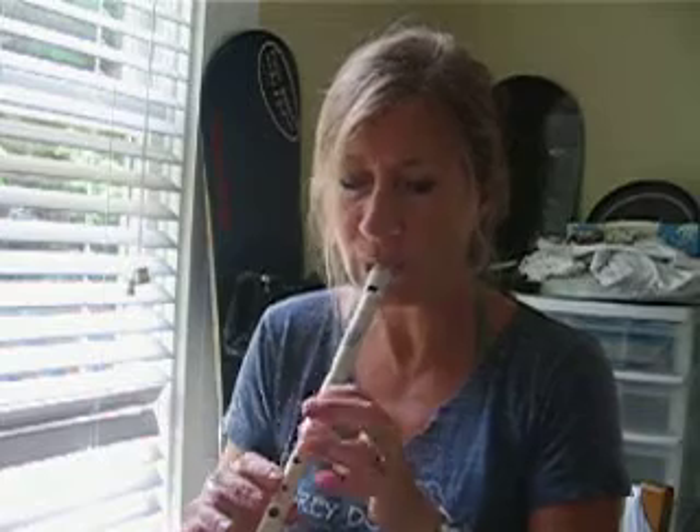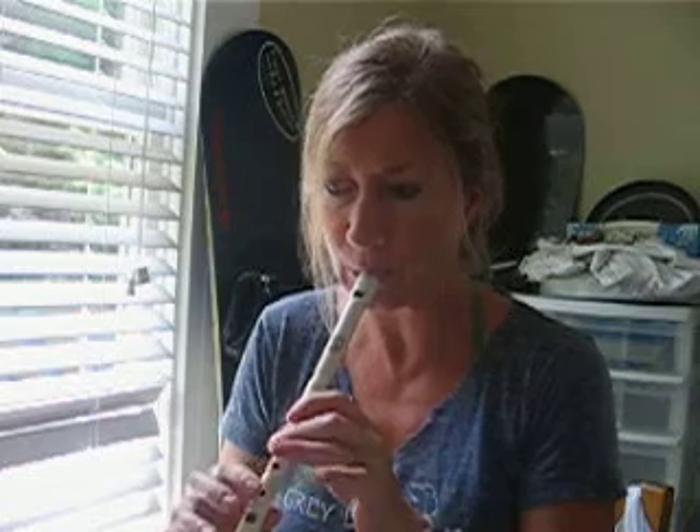Here's another tune on Carrie Park's Whistles. Great tone out of that.